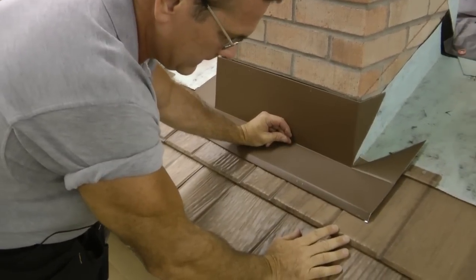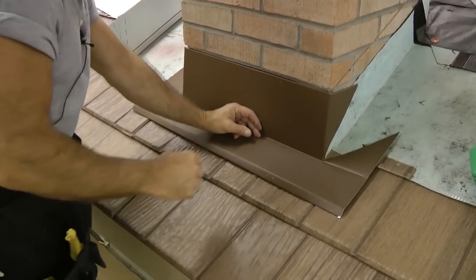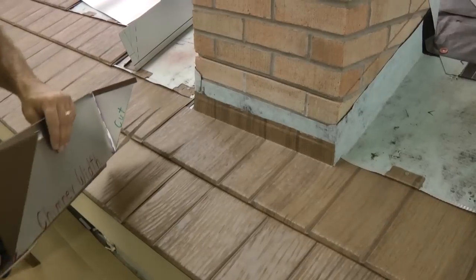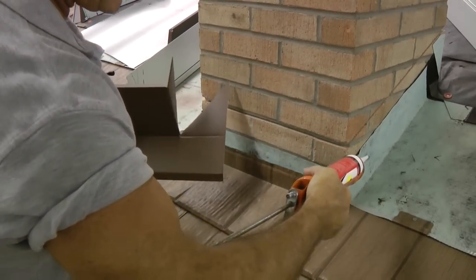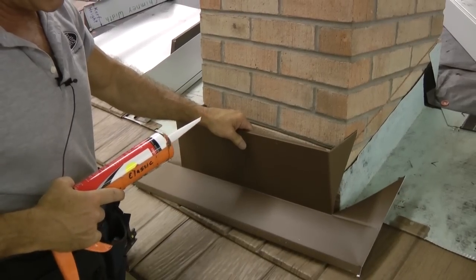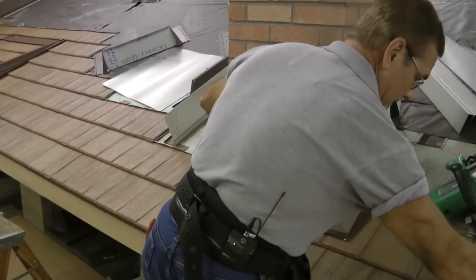That's how we want it to sit. When I go ahead to put this on the chimney, I would take my caulking gun and run a bead of sealant first in the kerf, then put my apron flashing into the kerf, and seal it again with another bead of sealant.